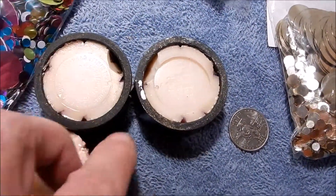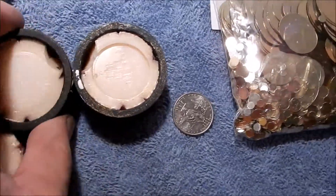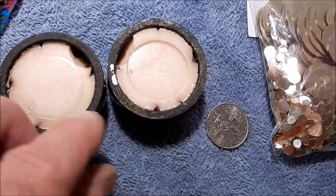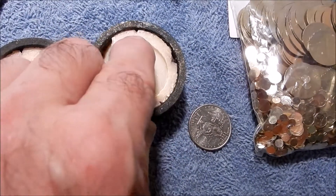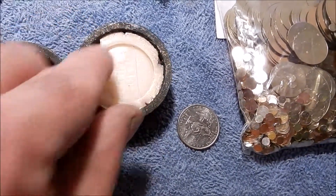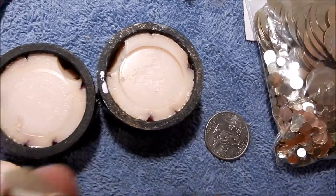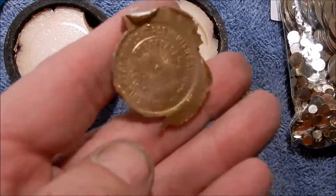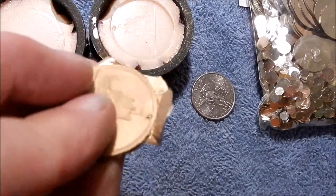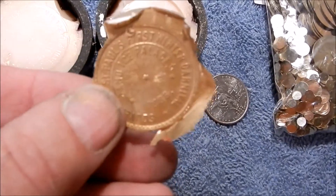One thing I should have done — I didn't realize these plastic pipes are really not that accurate. I should have made registration marks right inside the rim of the mold, just so everything lines up better. Otherwise, it doesn't take much to get an eccentric look to your coin. The front might look good, but the back might be slightly off center.